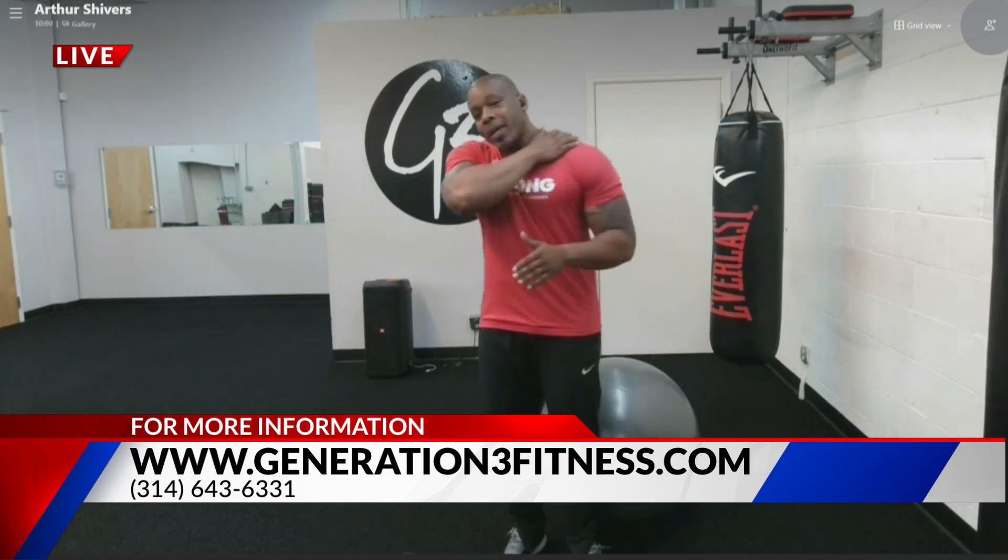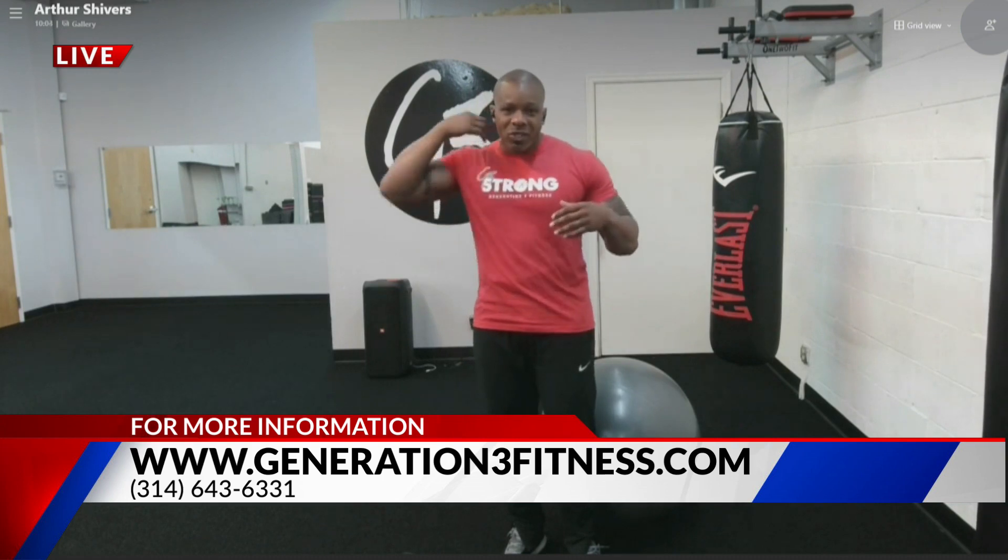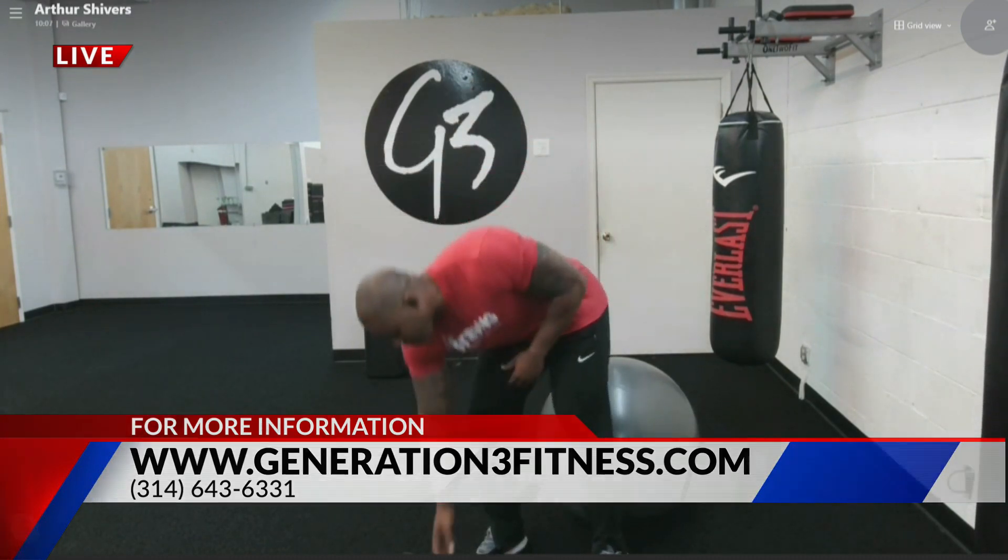So today we're going to train shoulders — meaning your shoulder blades, the back of your shoulders, your trapezoids, all that good stuff.